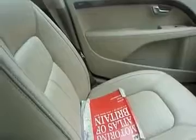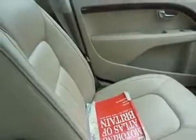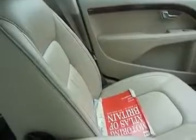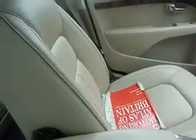These front seats are both heated and cooled — heated for the winter and cooled for the summer, which is really helpful because leather does get very sticky.